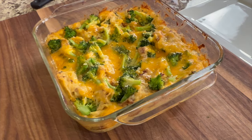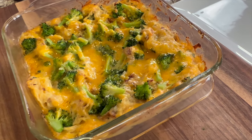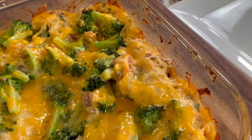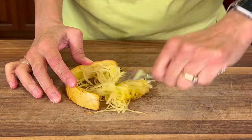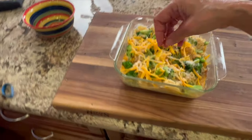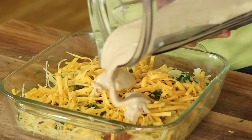Hey everyone, welcome! Today I'm going to be making some spaghetti squash mac and cheese casserole. This is going to be low carb — we're going to be using spaghetti squash instead of pasta. I'm going to be adding some broccoli, some bacon, and some basil, along with some grated cheddar cheese. Then I'm going to make a sauce out of cauliflower and garlic to tie everything together. It's delicious — I'm Rockin' Robin!